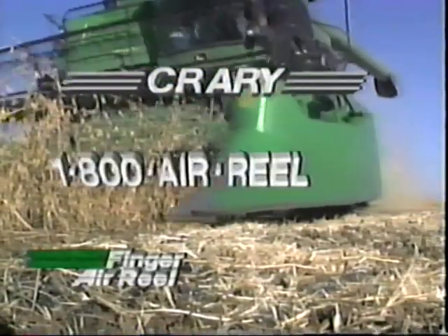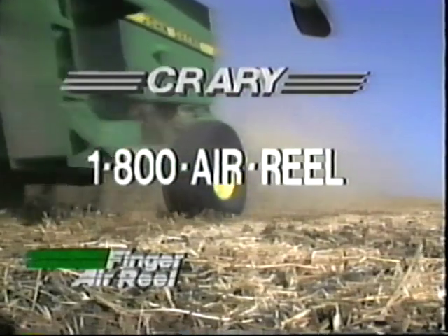See your local dealer today or call 1-800-AIR-REEL for the dealership nearest you.